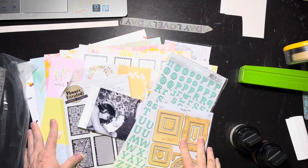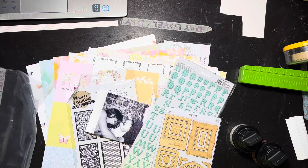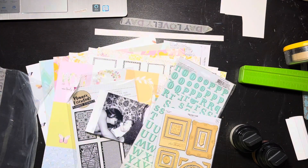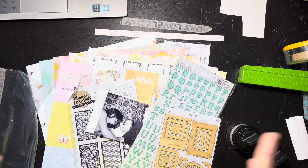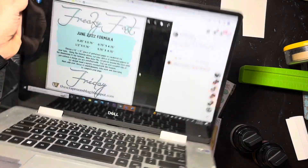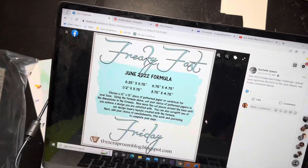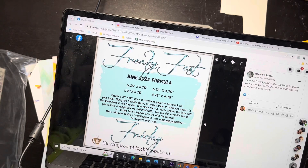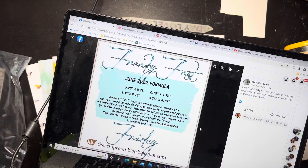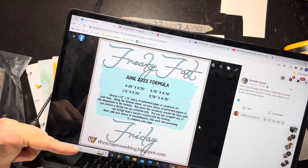Hey everybody, it's Christine. It is Friday, so instead of doing the best of 30 days of sketches today, I don't want to get anybody in trouble by miscrediting, and I'm just not very good about doing it the proper way. So I'm going to skip that today — not that I mind giving credit, but if I do it wrong I don't want Christy to get in trouble because she's a lovely lady. So I'm going to do Freaky Fast Friday from the Scrap Room!